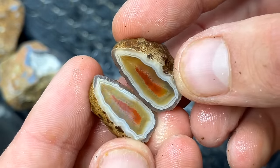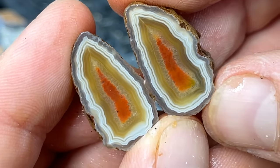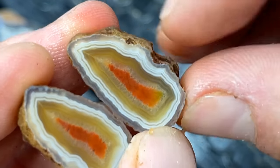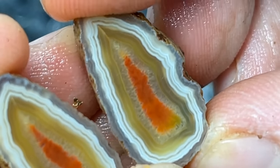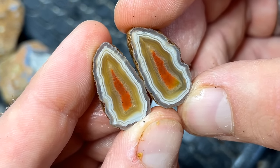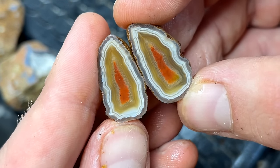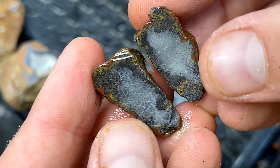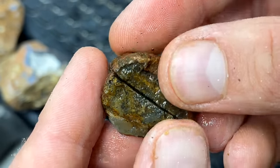Oh my gosh, the orange, yellow, and white - look at the depth in there as I turn it. So beautiful, that's crazy. The last of these little ones - yeah that's another one just like that first one, it's not an agate at all.